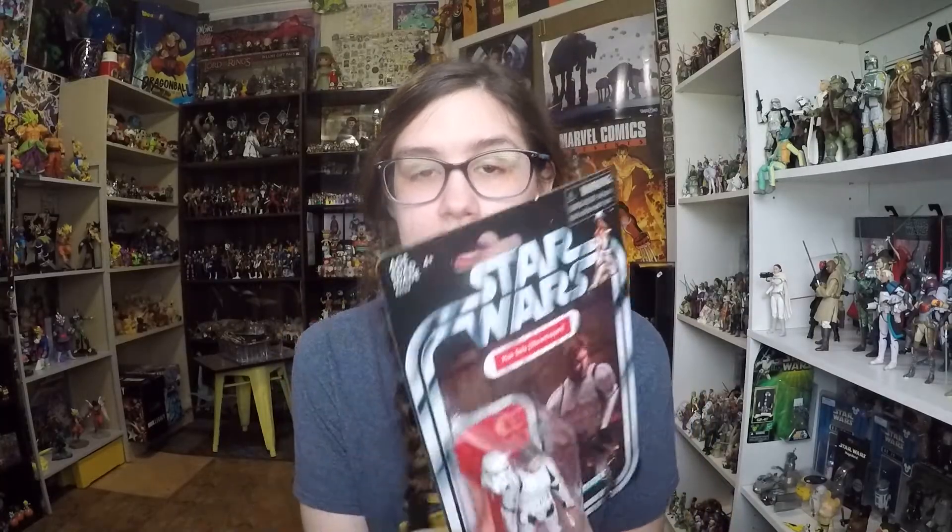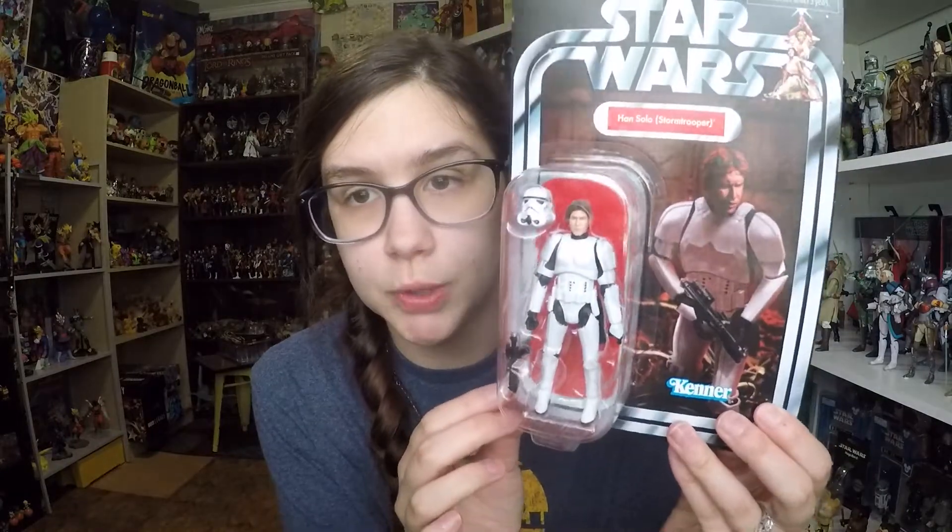Welcome back to another video. Today I'm going to be giving you guys a look at the Han Solo Stormtrooper action figure that I believe is a Target exclusive. This released the same day as the retro collection figures and the Black Series Target exclusive Luke in Stormtrooper disguise, after he goes through the trash compactor.